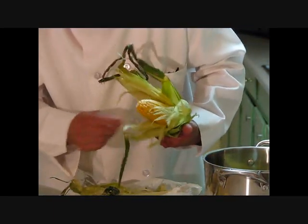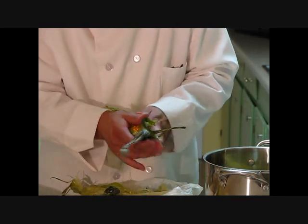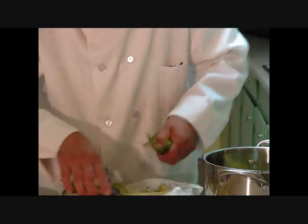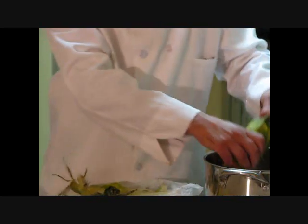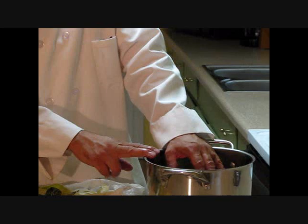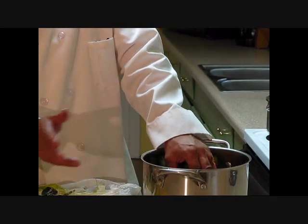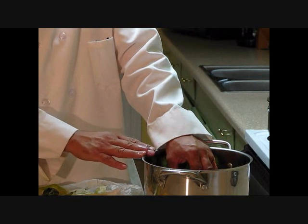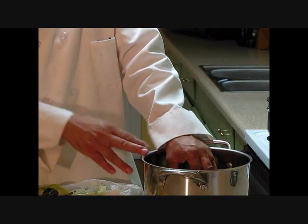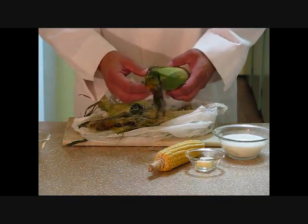We've got all that silk out of there. Pull that husk back around where it's not being seen. Pull off some of this excess and put it in water. You can soak this in the water from an hour to 24 hours — any container, as long as the water is clean. We want to put this on the grill away from a direct flame. It cooks about 45 minutes.